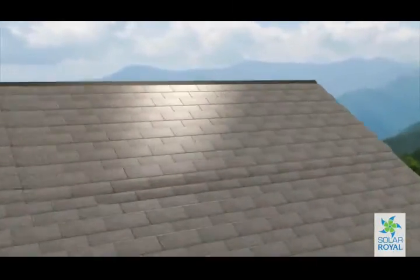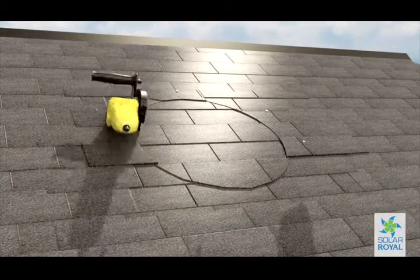First, determine the optimal installation location and measure out a 15-inch hole to be cut out.